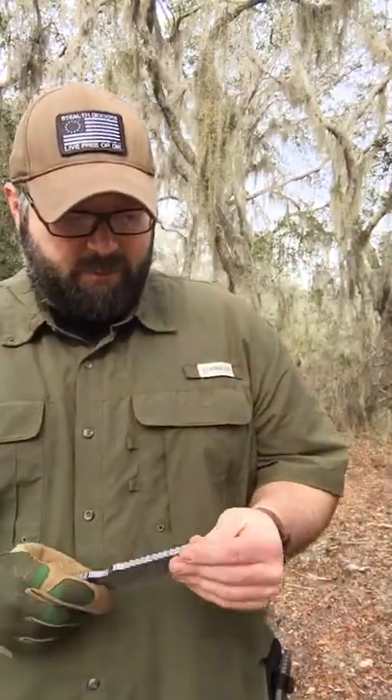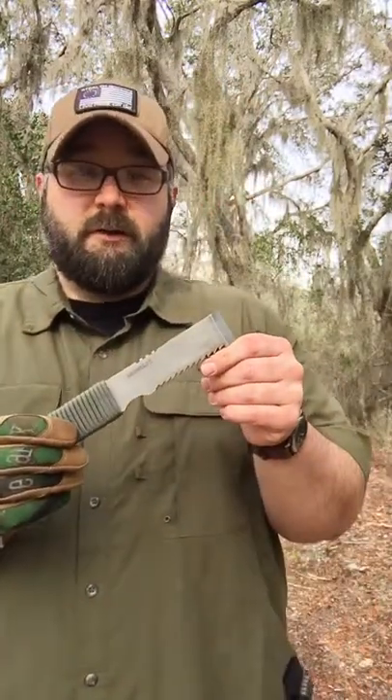Hey guys, how's everybody been? I'm Mike Rogan, owner of Rogan USA, and we're out here in the Florida Preserve, Central Florida, and this is the introduction video to the all-new Ripsaw.